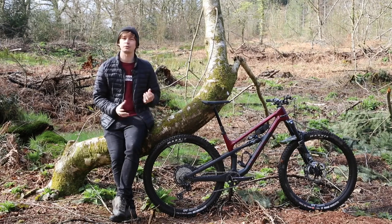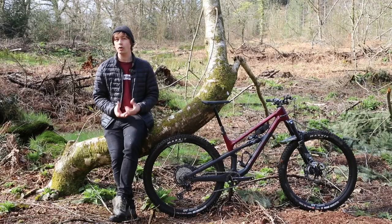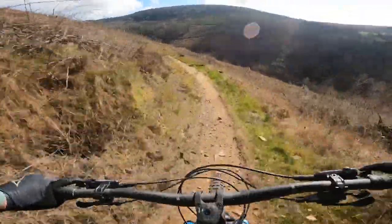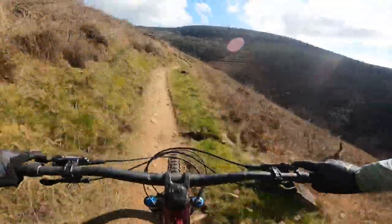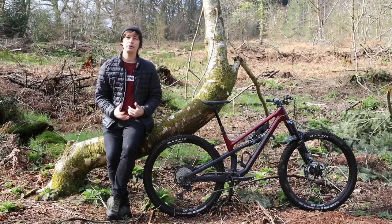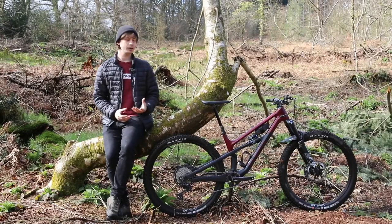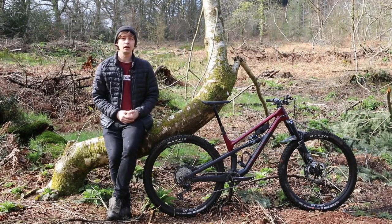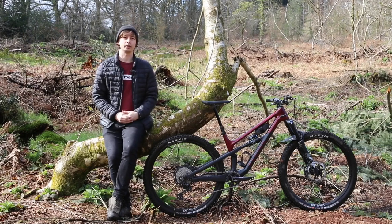At the rear there's the Maxxis Dissector, which is super fast rolling but surprisingly grippy in a range of conditions. At the front it's a little bit draggier, but the Maxxis DHR2 provides tons of front-end grip and is rather confident on the brakes. It's a comfortable bike to pedal about too, as the seat tube angle is steep enough to place you in a good position over the pedals, and the extended reach gives plenty of room around the cockpit.